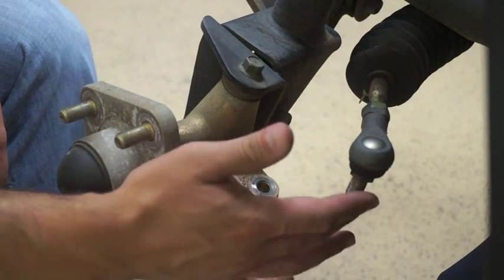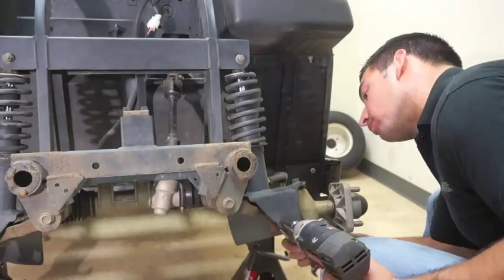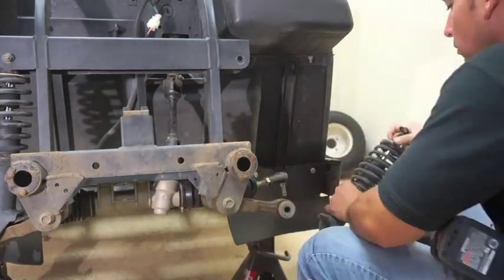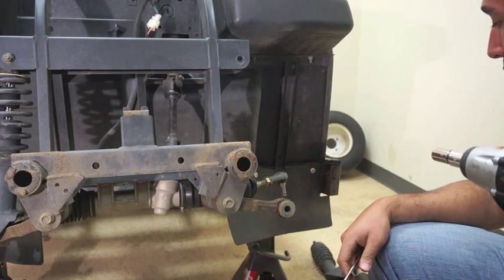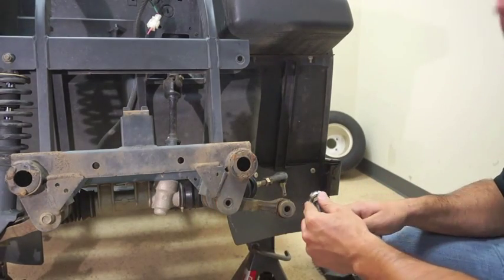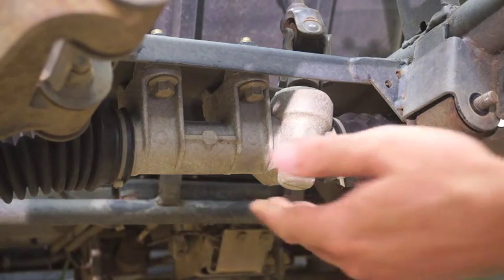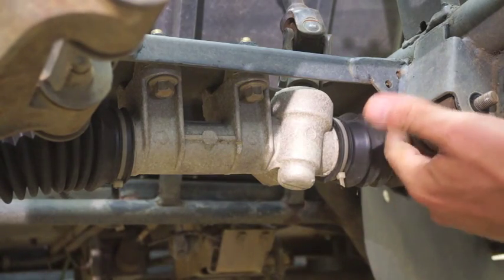Now that we've removed the knuckle arm from the tie rod end and the spindle, we're going to remove our shock. You want to make sure you keep your hardware that you're removing. Now that we've removed the shock and the spindle from the cart, we want to remove the A-arm. We will be re-utilizing these bolts. Before we remove the A-arms, we have to release the steering rack just to give us a little clearance on the rear bolts.